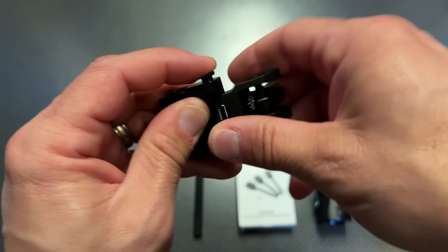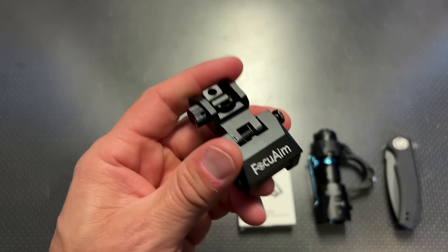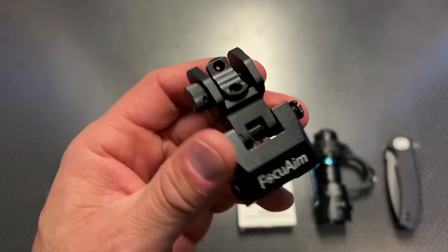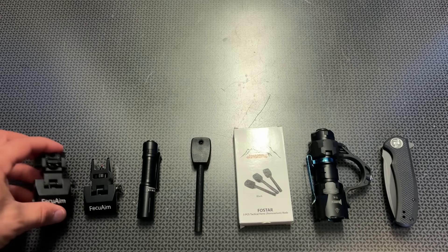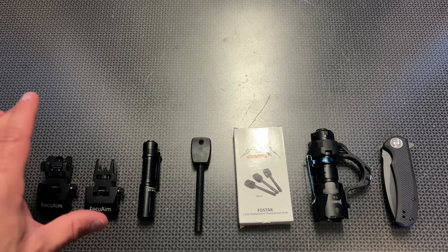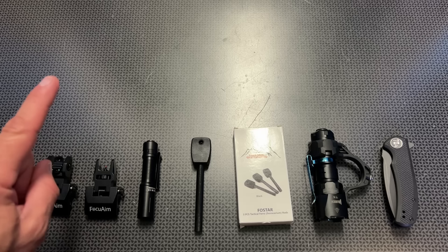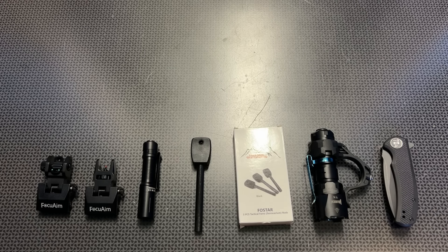These are a really good, decent set of sights especially for the price. They generally sell for $31.99, but I negotiated a 50% off discount specifically for my viewers, dropping the price to $15.99. All that info will be in the description below. They also have their R3 sights available, which are slightly different — I'll leave that info in the description as well.